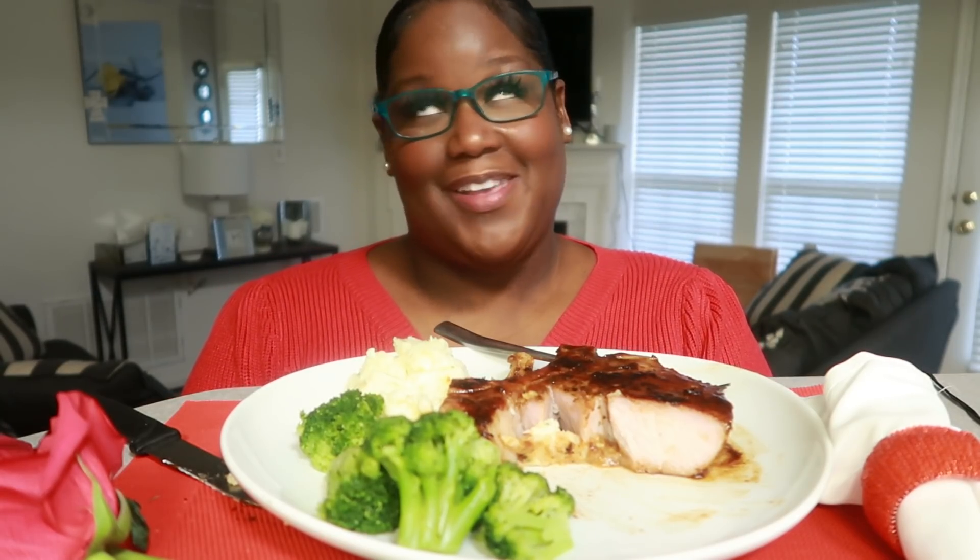Welcome, thank you so much for subscribing, thank you so much for being a part of the family. As always I greatly appreciate it, I love you guys so much — God bless you and I'll see you all in my next video. Peace.